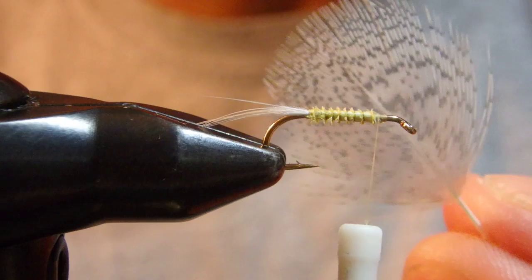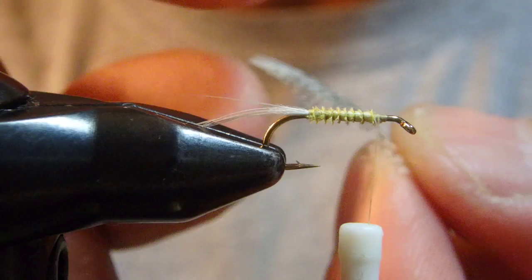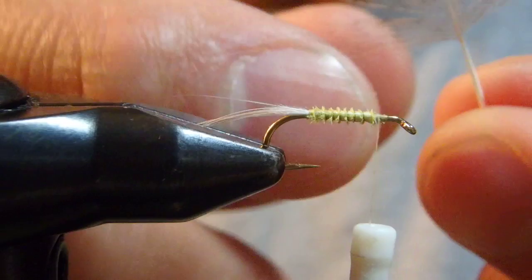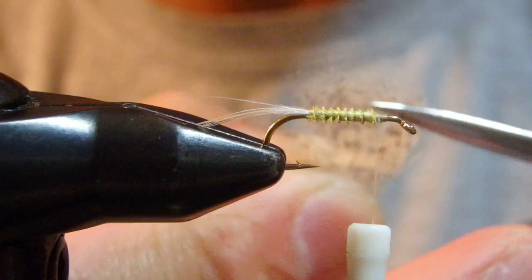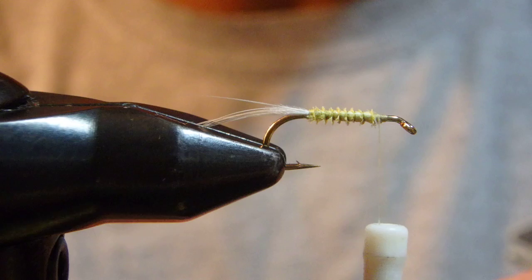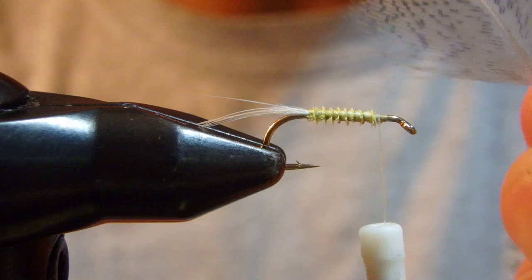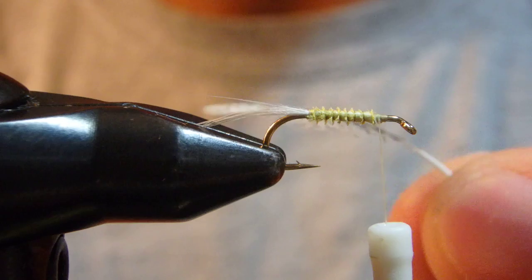Okay, so how to attach the wing. Here's a partridge feather — I stripped off the wavy fibers. Regarding the thickness of the wing, you can trim off some fibers here, or even knock off the very tip for a really thin wing. At the smooth water of spring creeks or small streams, a thinner wing might be better, while a thicker wing will help with tumbling water.